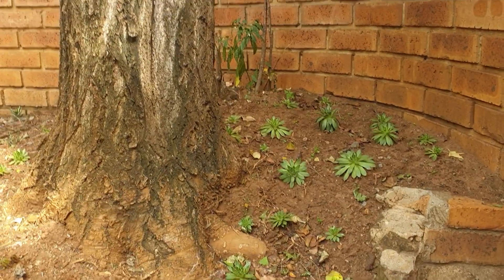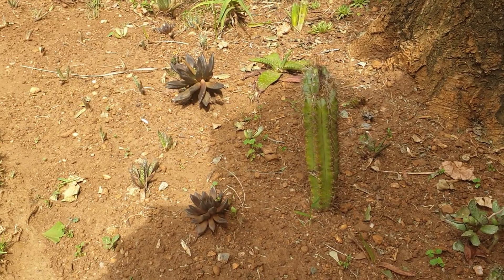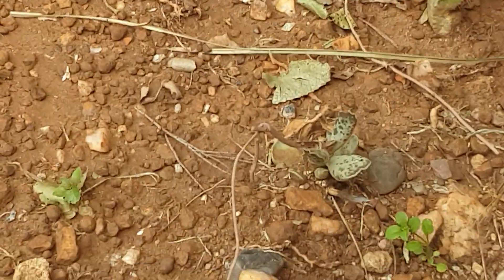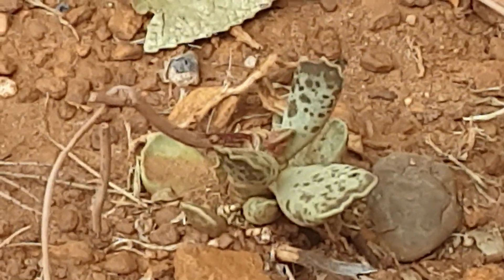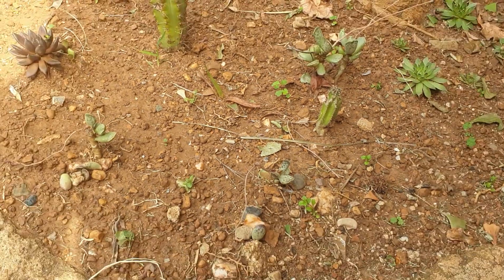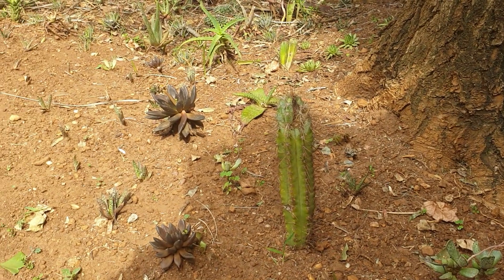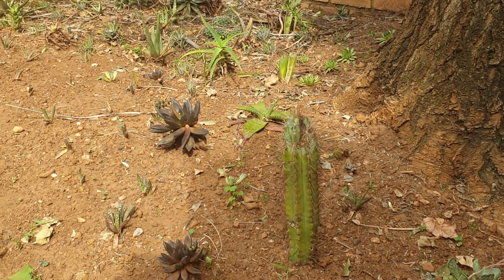There are sempervivums — I don't know all the names, I do need to catch up a little bit. There are tiny tiny little plants in here, some of them still struggling to find their way, but it looks like they're all going to make it.